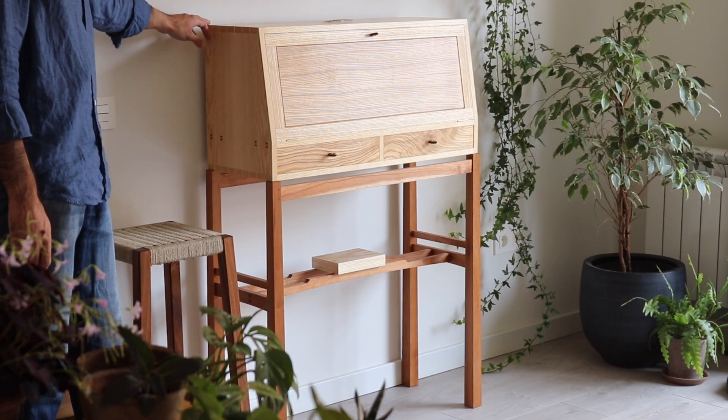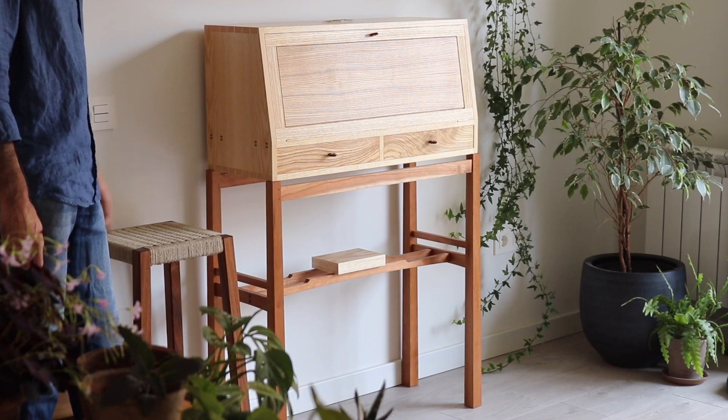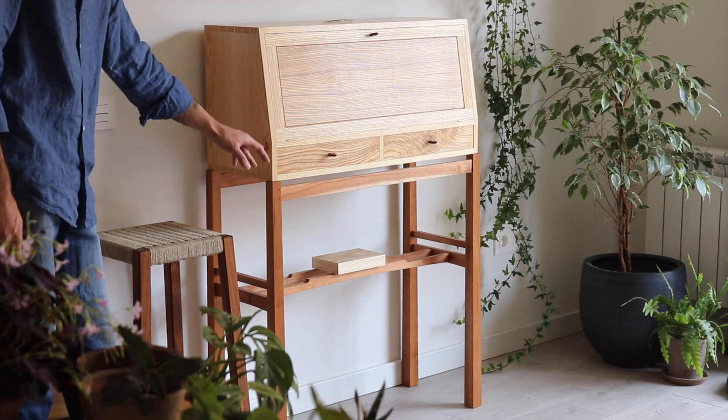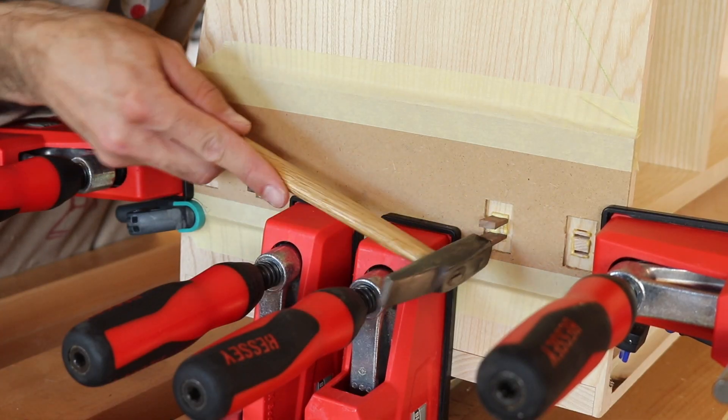To join the carcass together I used a number of fruit dovetails, as you can see in the corner, and this main shelf here is housed in all along the piece with four protruding through tenons which are expanded by wedges.